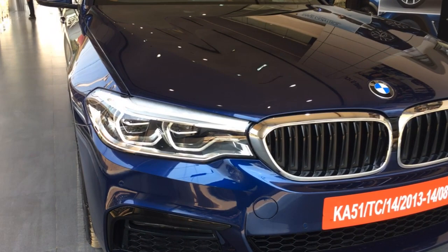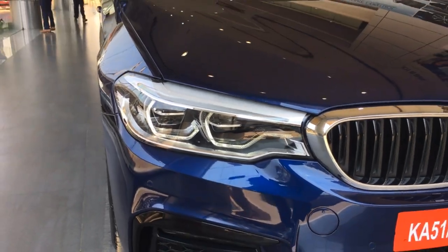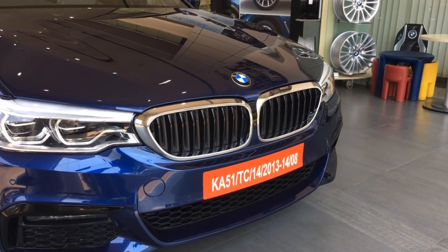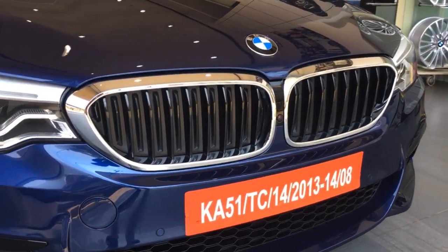You have the adaptive LED headlamps with a range of 500 meters. You can do high beam, low beam, cornering, and also independent switching off of LEDs for oncoming traffic, which enhances your driving characteristics at night.